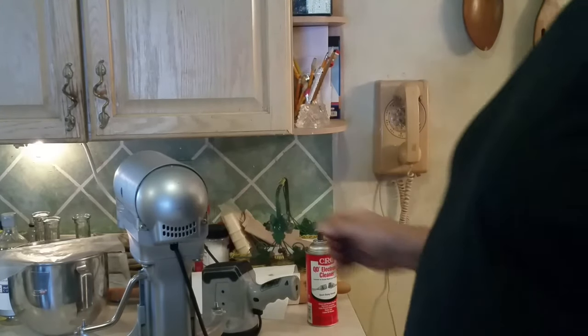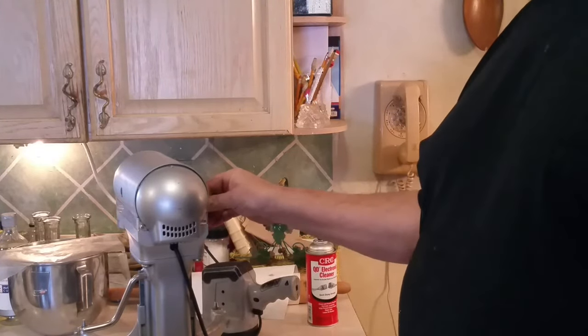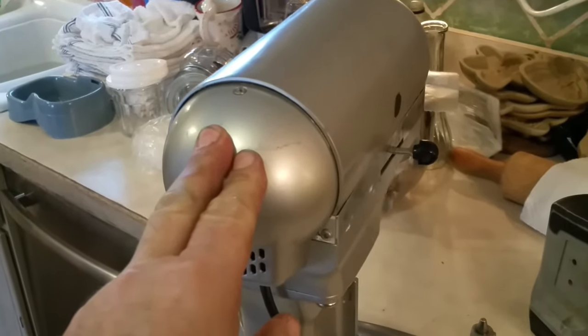The final test on whether you've got the brushes in right is whether or not it works — if you didn't get them in right, you're not going to have any power. You can do this job and save yourself some money. I'm going to do another video on how to open this up and repair the speed control circuit board and the main speed controller bracket. Thanks for watching — have a great day, and if you find these videos useful and informative, share them with someone who might need to see how this works. Bye for now.